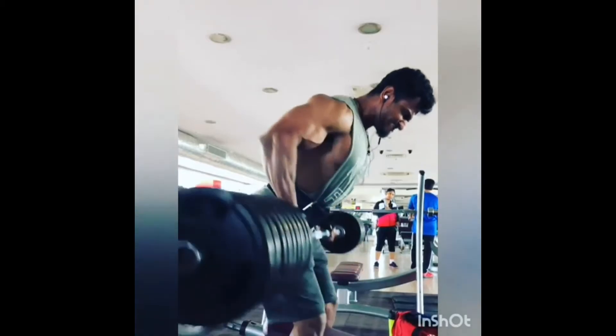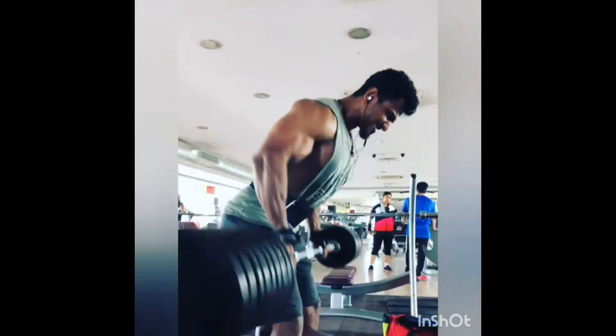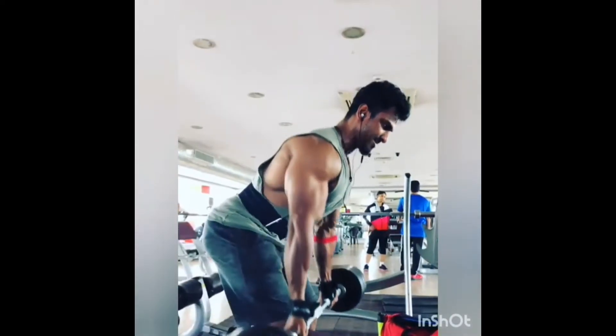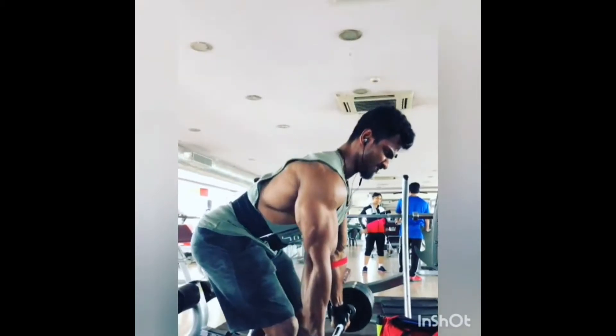While doing this workout, you tend to activate your shoulder as well as your bicep muscles. Both these muscles work as the secondary or assisting muscles to do the workout. Bent-over barbell rows is one of the oldest as well as most effective back workouts.